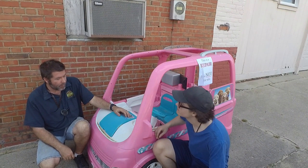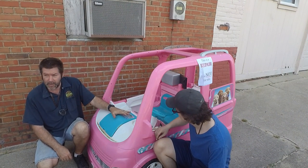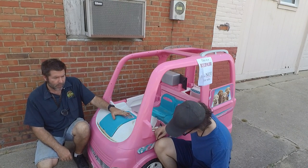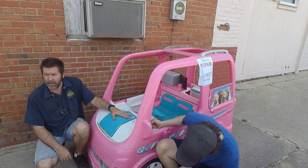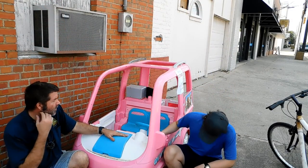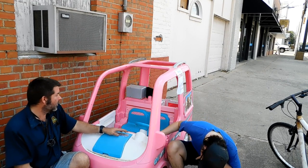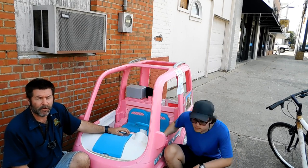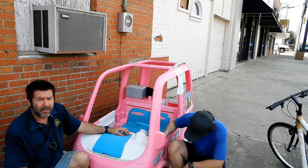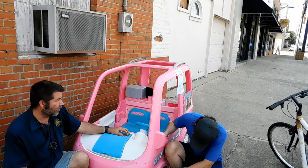What's going on everybody? Today we have a Fisher Price Barbie camper, and the customer is complaining about it only going for about 20 to 30 seconds before stopping. She's saying it starts blinking either a red or purple light just above the gear shifter, and that's telling me it's probably doing both, because this does blink red and it does blink purple.